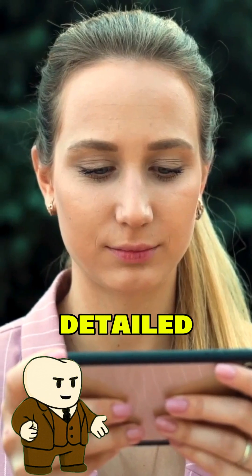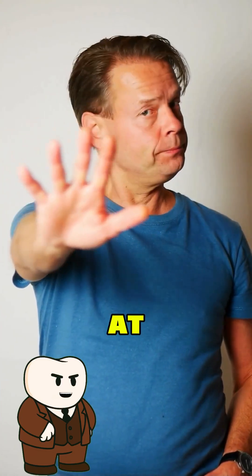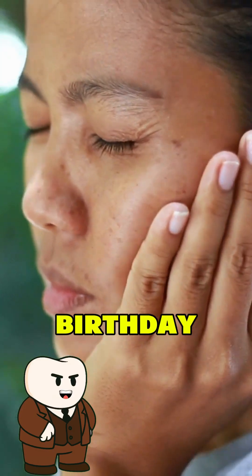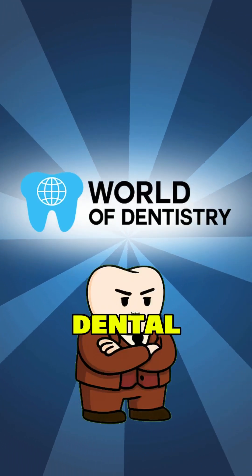Now, if you want the full detailed breakdown, watch the long video. And seriously, do not try this shit at home unless you want your face looking like a balloon animal at a kid's birthday party. Follow World of Dentistry for more no BS dental talk.